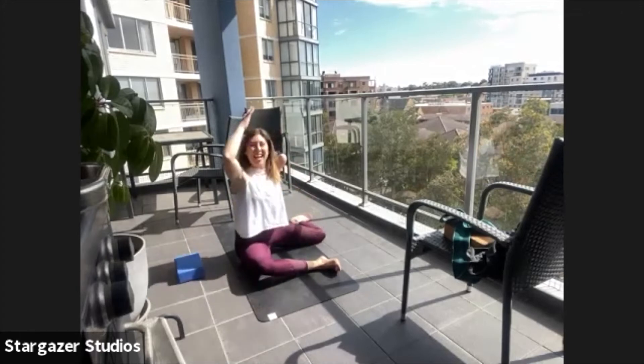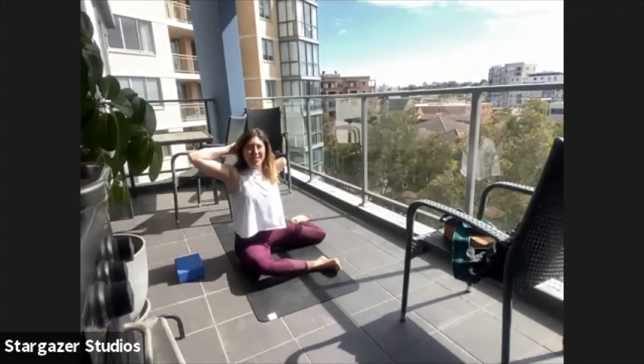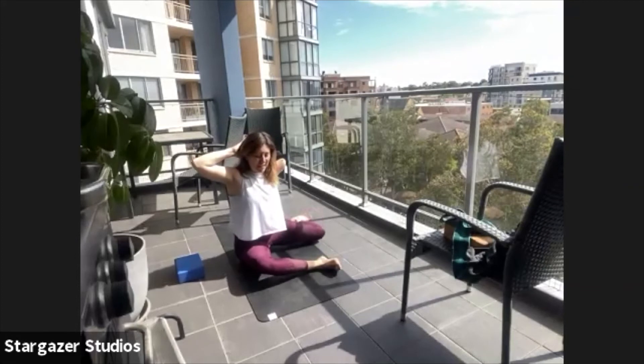You ready to sit up tall? Hands on the base of the skull, elbows nice and wide. Let's lift that knee — five, four, three, two, one.